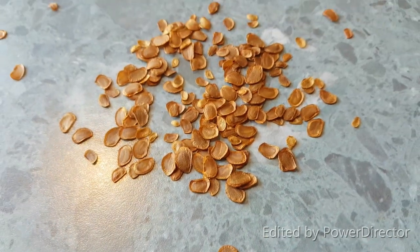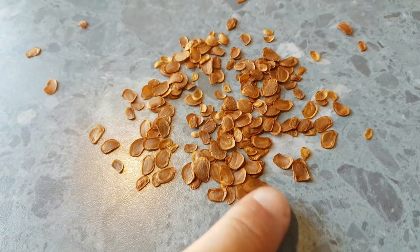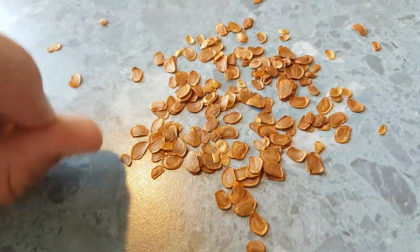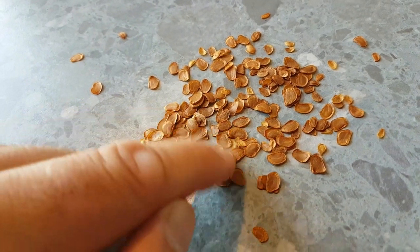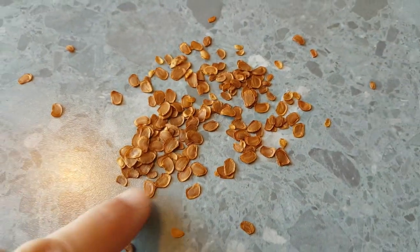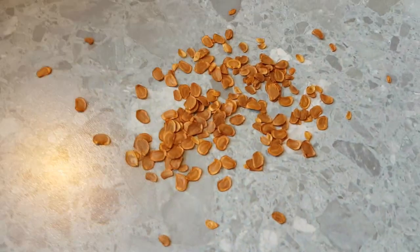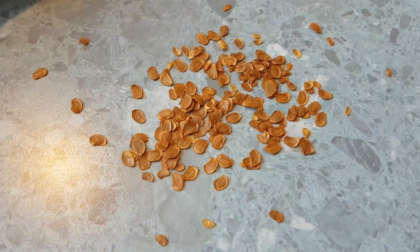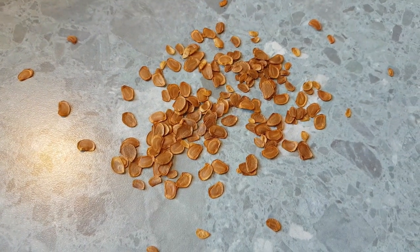Here are some Lilium Regale seeds. These are really easy to grow — they're the Christmas lily here in the southern hemisphere — and super easy to get millions of seeds from. If you've got a couple of plants, each flower can produce hundreds of seeds. I'm going to show you how to pollinate these. It's very simple: just find two flowers on preferably different plants, as they're generally not self-pollinating or self-fertile.